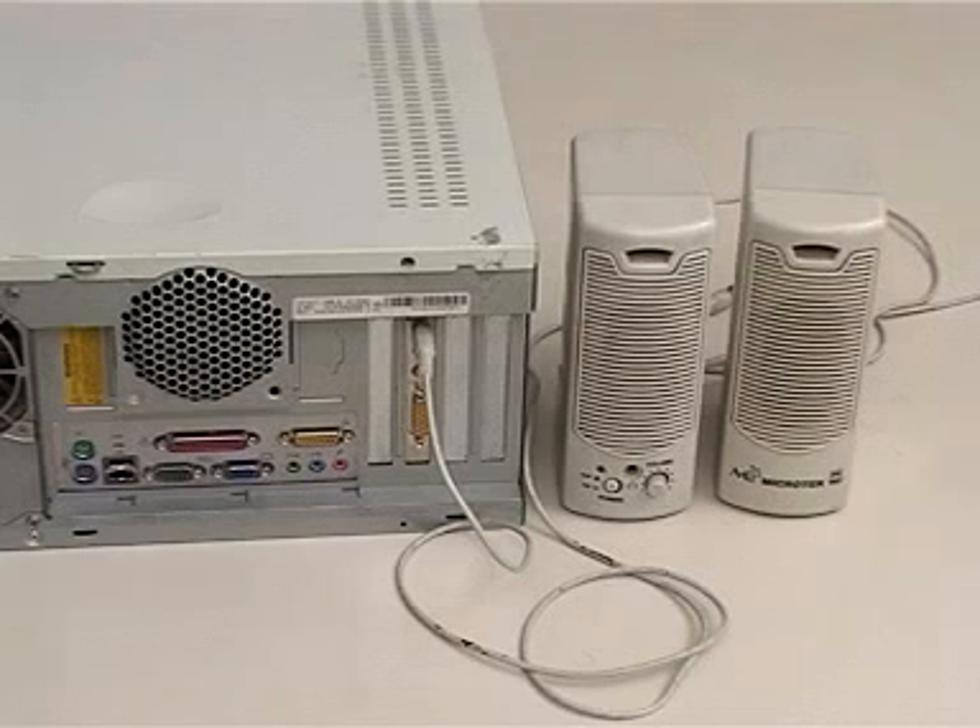This brings us to the end of the demonstration on upgrading the RAM and the sound card in a desktop system.